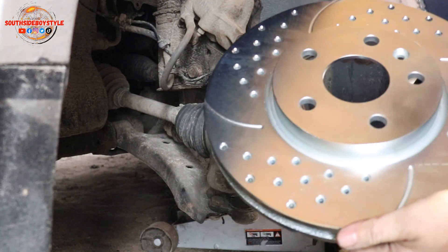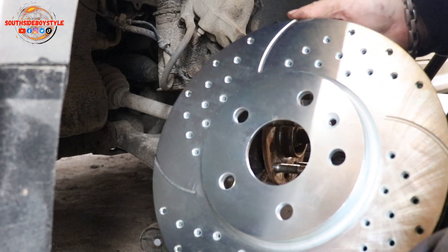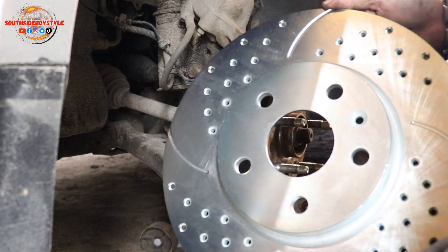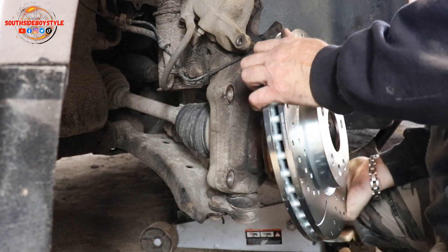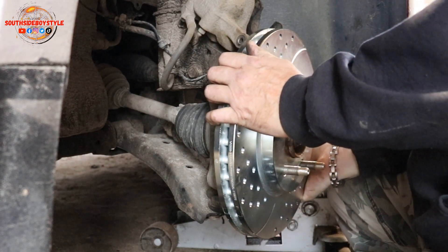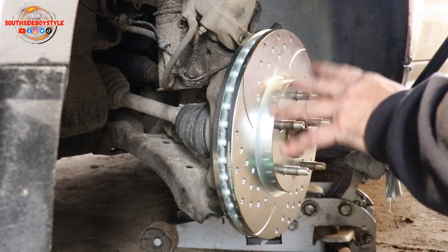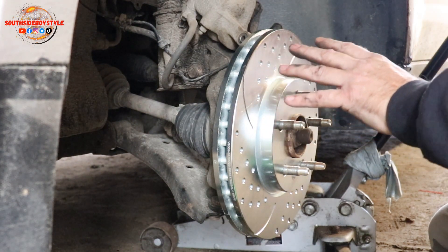That's why, guys, I'm putting this on — I don't want to have to change these in the wintertime. We're now in mid-November and I don't want to be out in the cold freezing, changing these rotors. So I'm putting these bad boys on, and I hope that's going to take care of me for the winter so I don't have to be out here freezing myself.